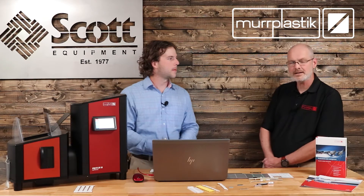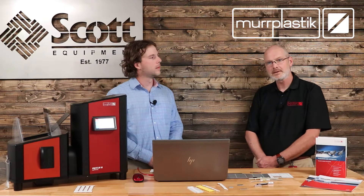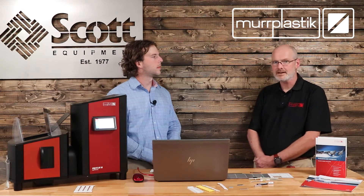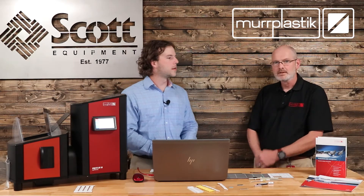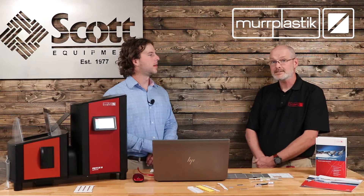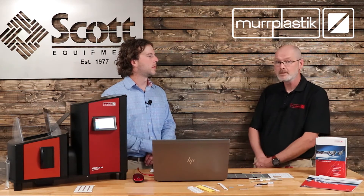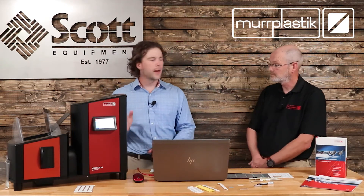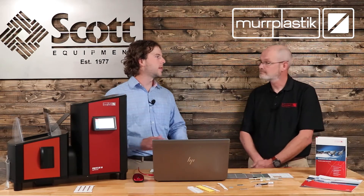Certainly. Our laser marking system is the most sophisticated printing and marking system on the market. We offer that system in three different versions: the LM1, the LM3, and the LM10. The difference is the laser strength of the machine. The physical size is exactly the same. The laser strength is different and relates to speed, so you can print the same frames on the LM1 as the LM10 — it's just strictly speed.